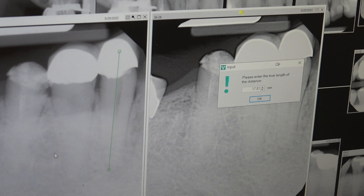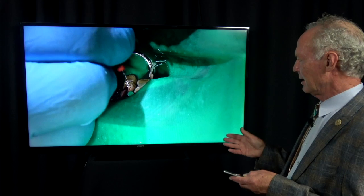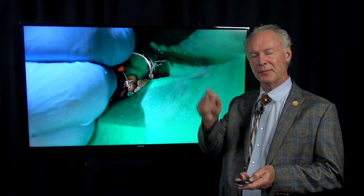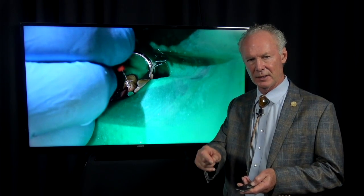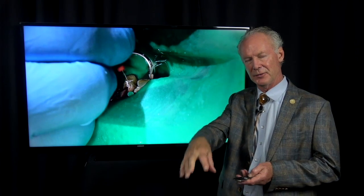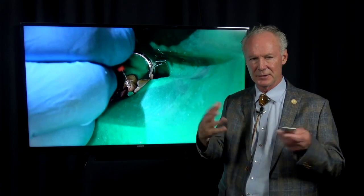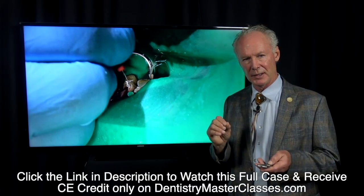This is the real-world endo method I use — I really like it. The key to endodontics is cleaning and irrigating it really well, because if you use rotary instruments, everybody is going to get a separated file from time to time, meaning the rotary file is going to break off in the canal. You'll have a curved canal, think you've opened it enough, but it binds and it breaks.